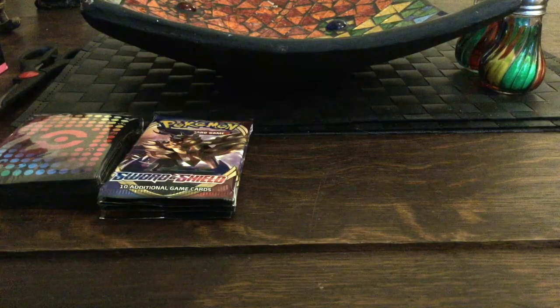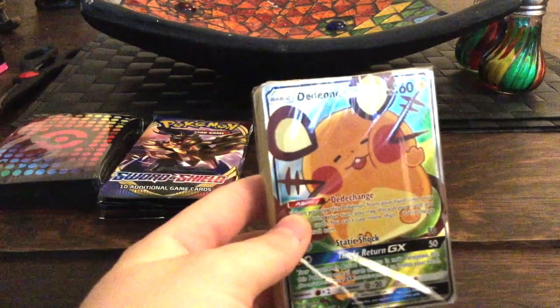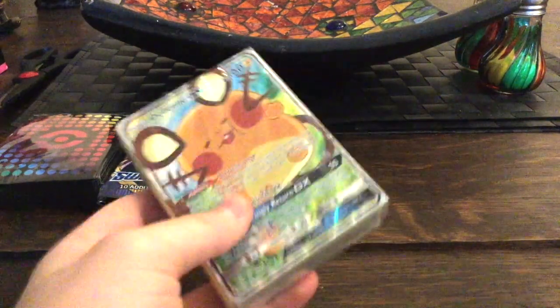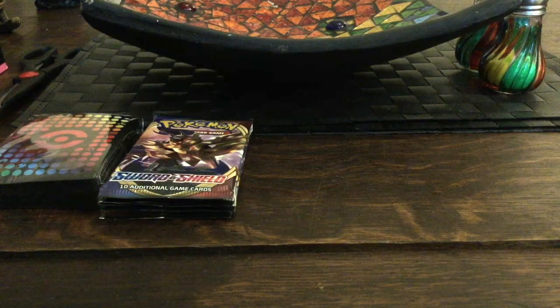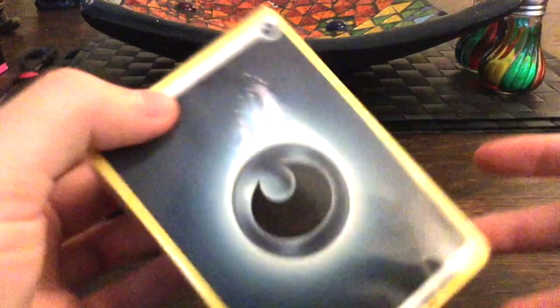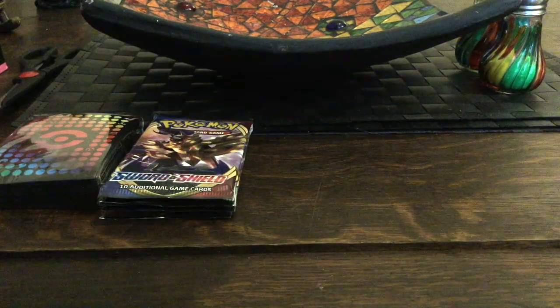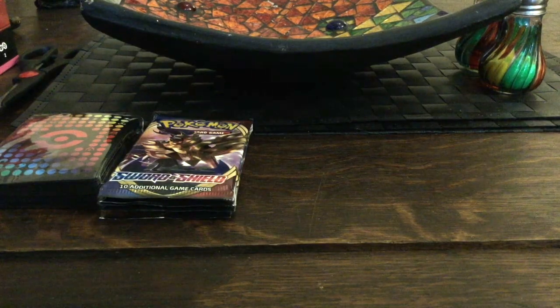What I'm excited for is the Daidini GX cards — I'll open those at the end. And look at this fat stack of energy cards. I'm going to keep that sealed because I have no need for energy cards at the moment. And that's it in the box, so I'm going to put the box to the side.